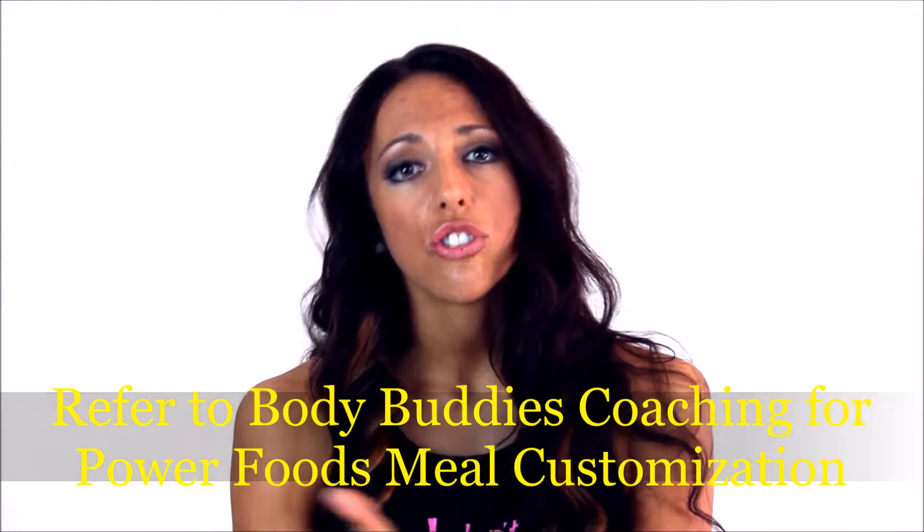I want to teach you the general rule of portion sizes and then allow you the opportunity to figure out what works best with your body. I'm teaching you the portion sizes for fat loss. As a general rule of thumb, you can use your hands to approximate your portion sizes.